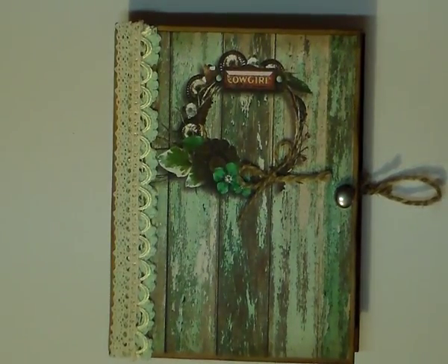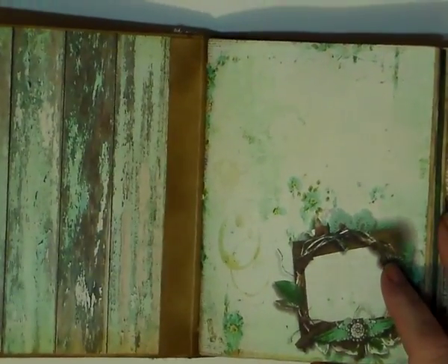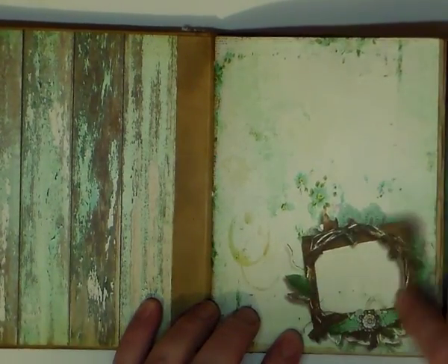I just had a ball because I became the designer — I was actually designing them myself, putting things where I wanted them. We'll go straight in and I'll show you the pages quickly. This is your background page, and I added on this beautiful embellishment on top.